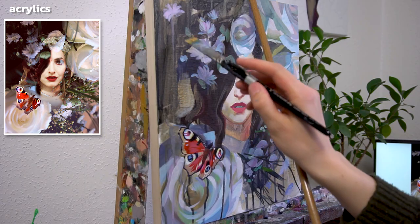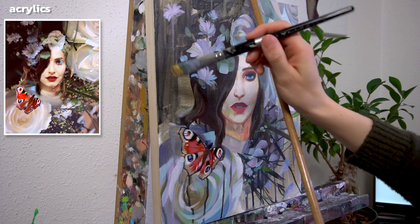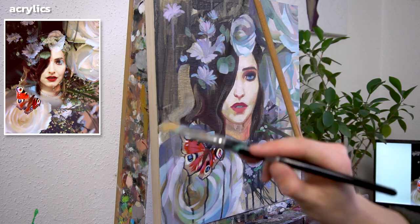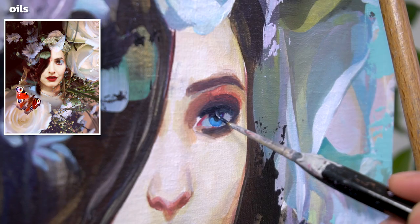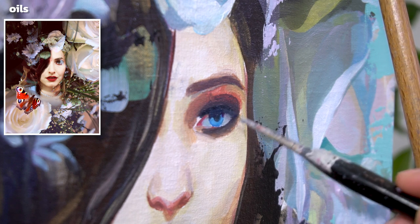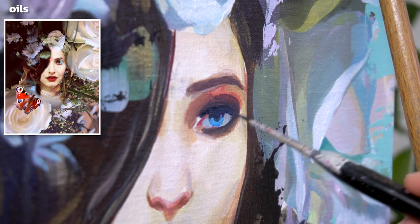Now I want to bring everything together. I want the figure to come out from the background, so I added a stroke of gold next to the hair. Now let's move on to the oil painting part. After having added all sorts of abstractions, the base colors of everything and the details, I can't get further with acrylics because they don't allow soft blendings.